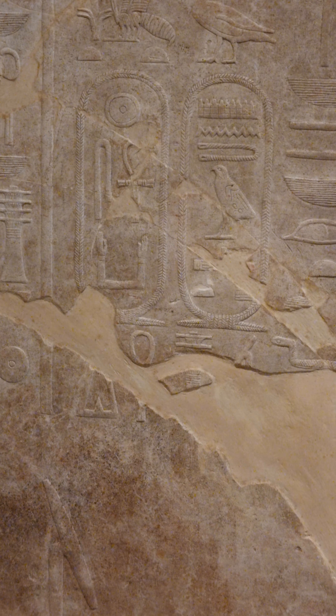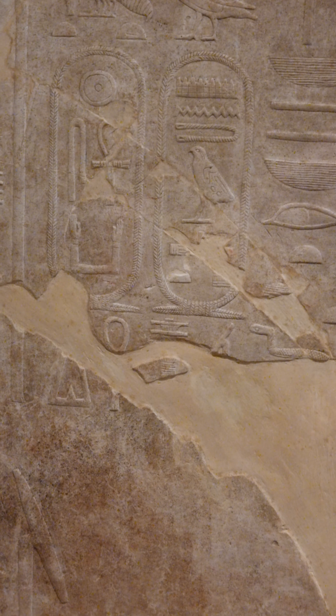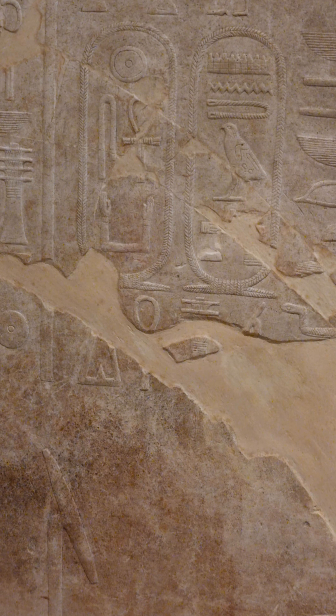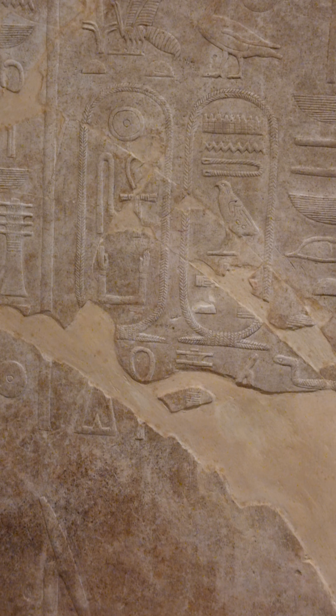Greetings, Louvre Museum, Paris, France. I might entitle this video 'Sankara Part Two' because when I looked at the first video it was a bit from afar, as I did not know that I would not be able to zoom in. So this time I already have a zoom.